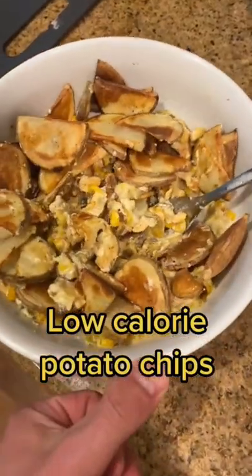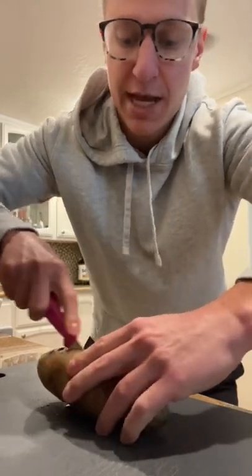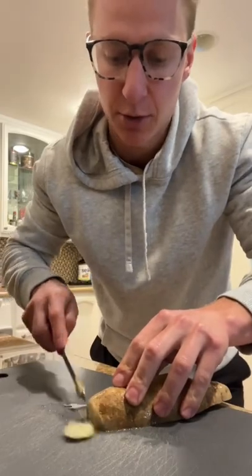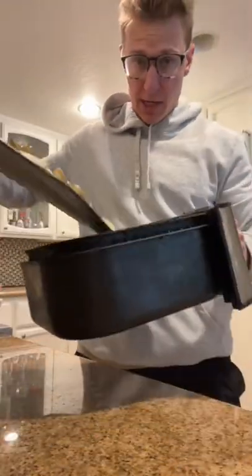Low calorie potato chips that have been saving me on my cut. It's actually super simple — the only thing you do is take your potato, cut it into halves or quarters, whatever you want, and then slice it into quarter-inch pieces. Once you do that, just throw them in your air fryer.